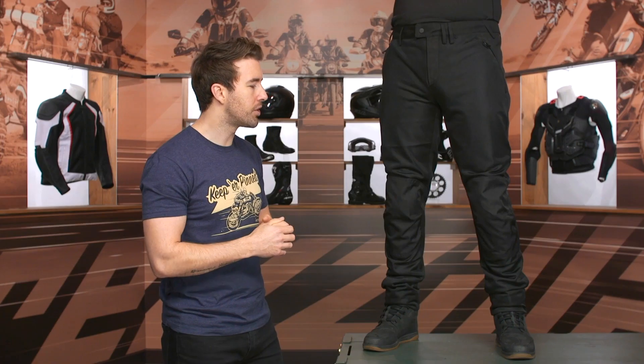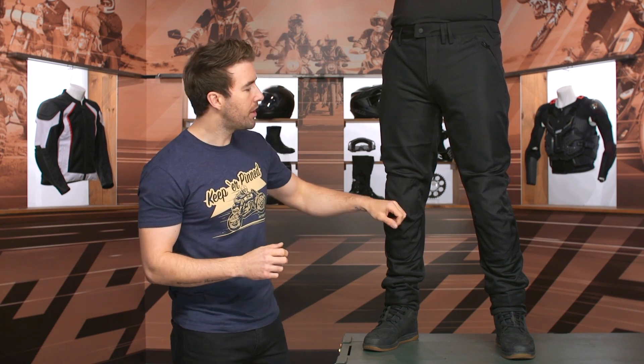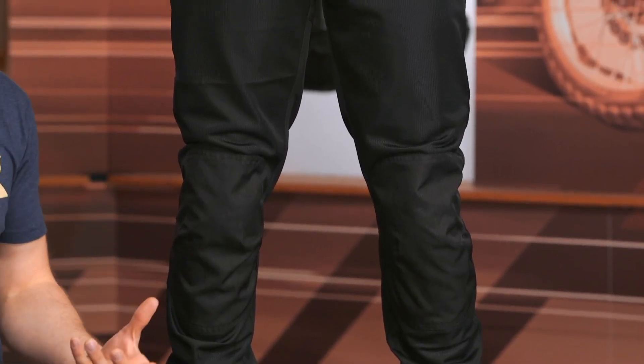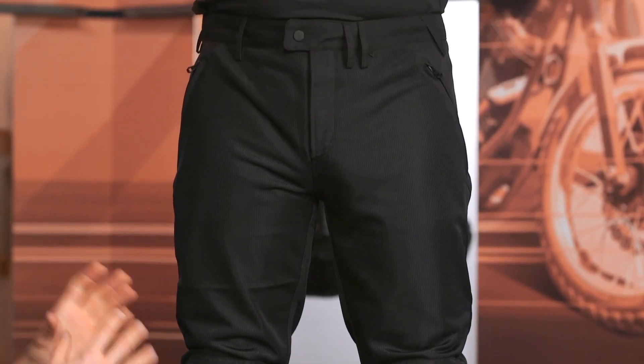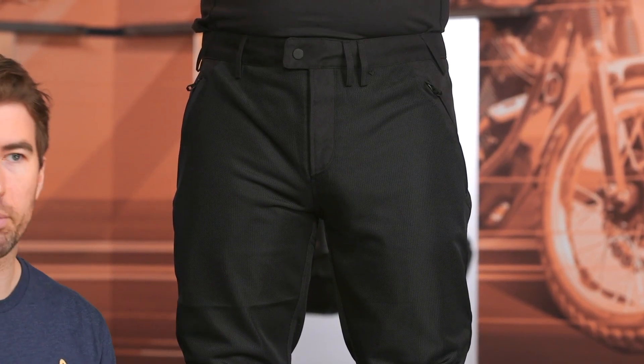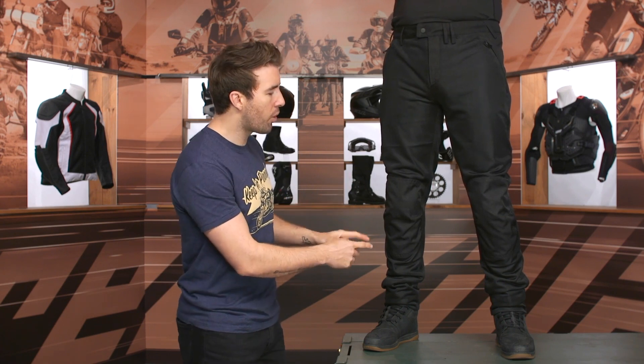We'll take a closer look at that in just a moment, but tons of airflow, super low profile, very comfortable to wear. Underneath there you're getting that CE Level 1 C Smart Armor from Revit — it moves very well, very comfortable, certainly something you can wear all day long. Now these are not designed per se as overpants, but you can certainly wear a pair of jeans underneath them if you really wanted to do so — just want to make sure you size accordingly for that.